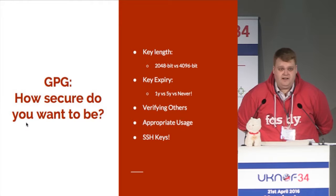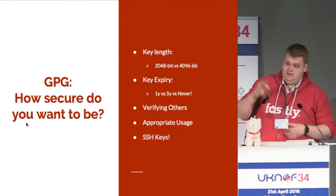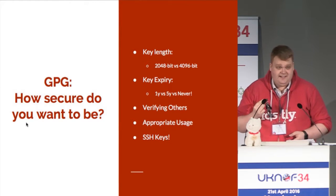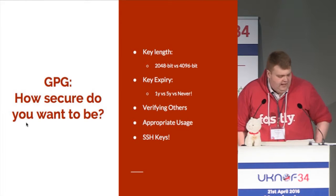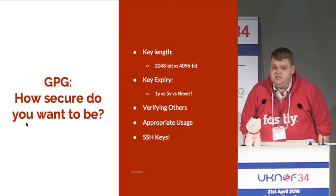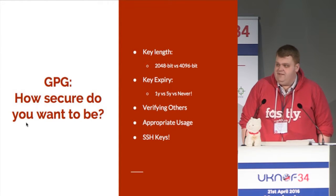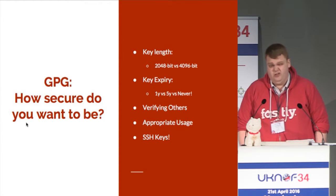Just use the defaults. 2048 is more than enough. If you happen to have a YubiKey, you can store your key on that, but older YubiKeys only support 2048 — so if you create a 4096 key today and get it signed, you won't be able to use it on a YubiKey unless you've got a very new one. Also on key expiry: people think that when their key expires it's useless, but you can actually change the expiry date. Set it for a year or five years if you want — try not to set it to never — so somebody knows in five years not to use that key again.